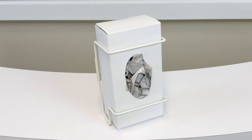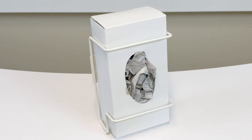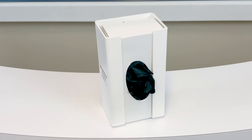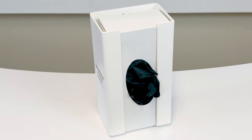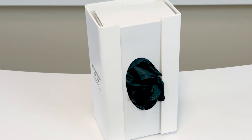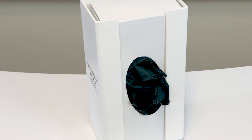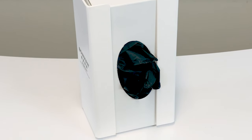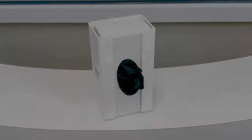The coated finish resists common chemicals and can be wiped clean with soap and water or normal hospital cleaners. Sintra is a lightweight yet rigid plastic comprised of moderately expanded closed-cell polyvinyl chloride, or PVC. It's dent resistant and provides an excellent combination of rigidity and durability. It's primarily used in the industrial market.